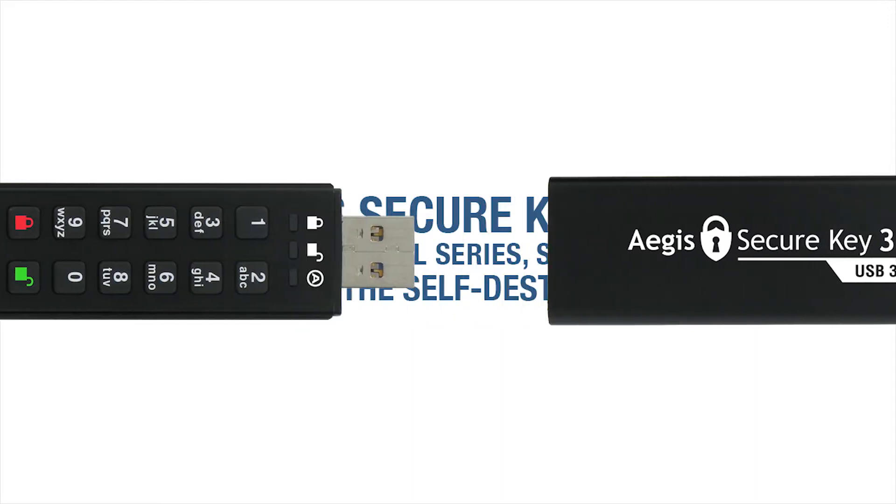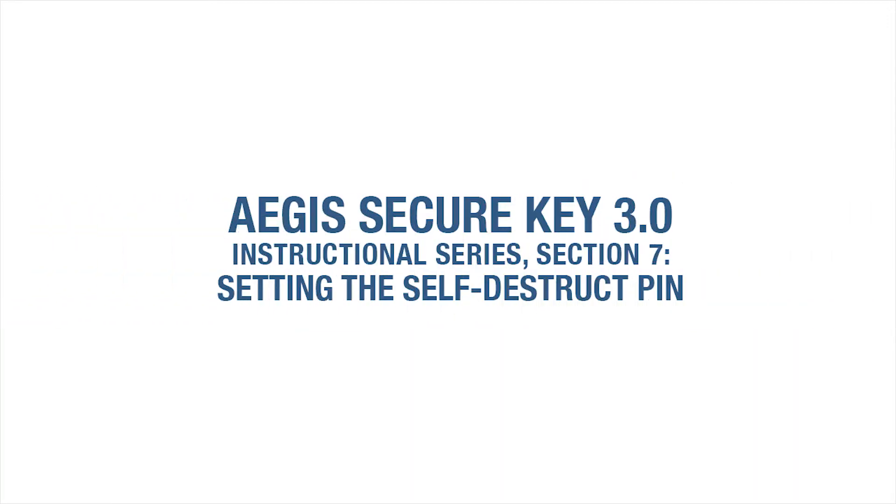Welcome to the Aegis SecureKey 3.0 Instructional Series: Setting the Self-Destruct Pin.